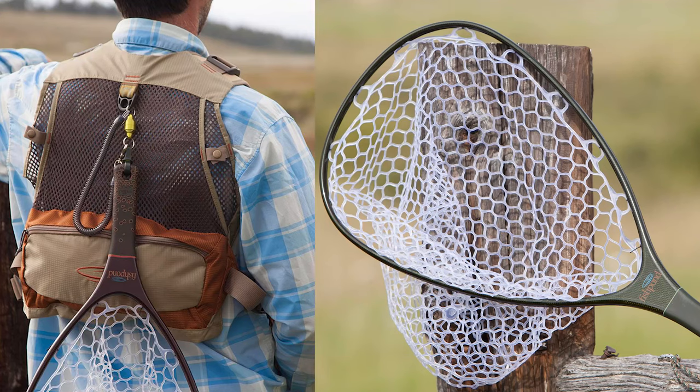Number two is a good net. I fish out of a boat 80% of the time, so I have a big boat net by Fish Pond — I'll put a photo of that here, and I'll have links to everything down below. Don't go cheap on a net, especially if you're fly fishing catch and release. Good nets have a material that takes care of the fish — that cotton-style material on cheap nets can hurt the fish, and there are studies showing that.